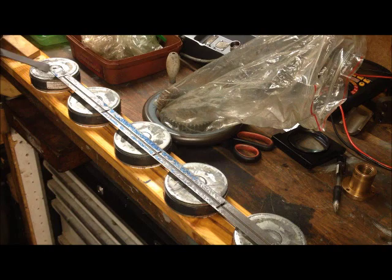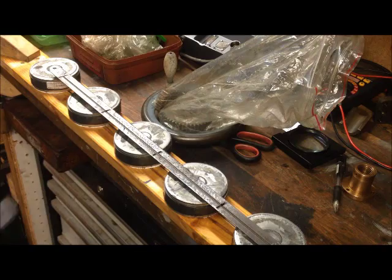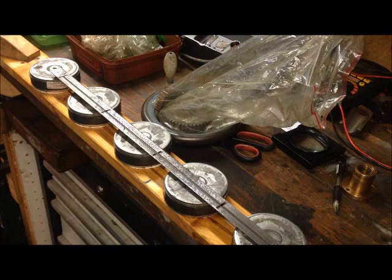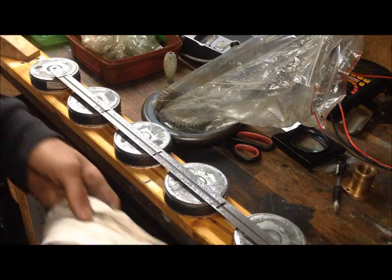The downside of the magnets, of course, is the swarf that you've got to get rid of. Perhaps demagnetize also. Otherwise, seems to function — I'm a little bit surprised.